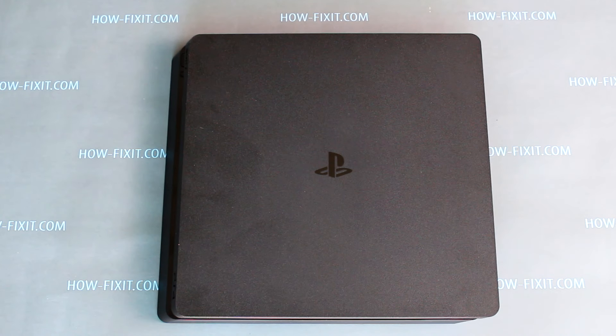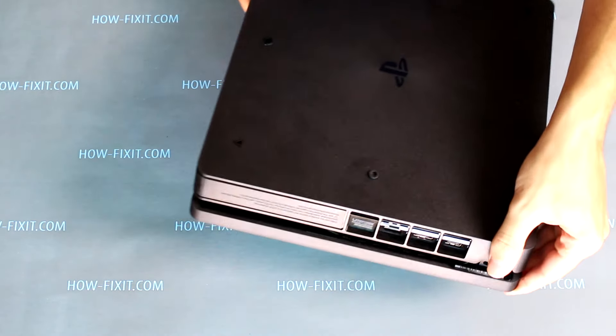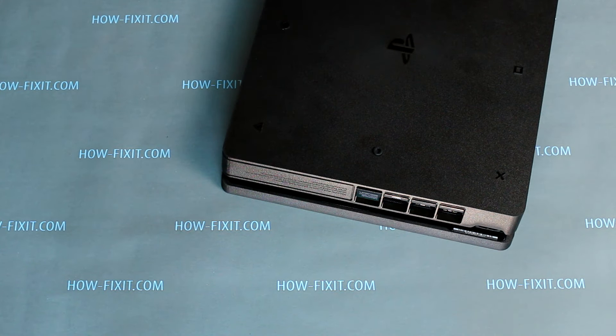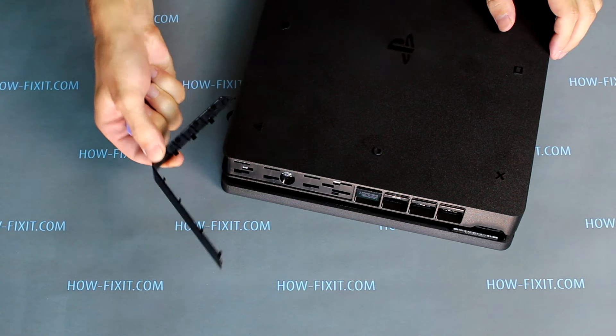Hello everyone, today I will show you how to disassemble the PS4 Slim game console, model like 2015 or 2115 and other revisions. We will also clean the fan from dust and replace the thermal paste.